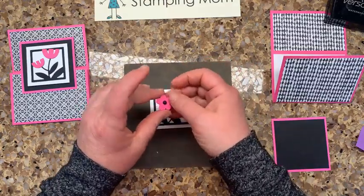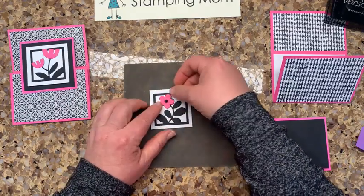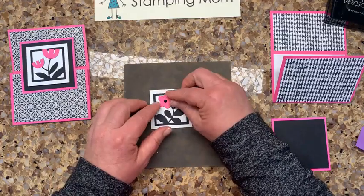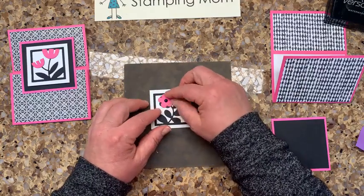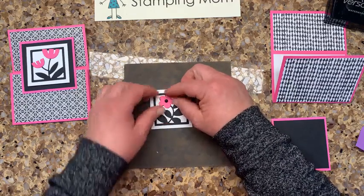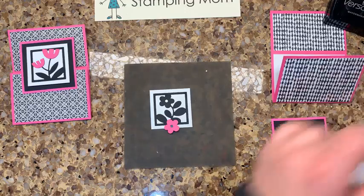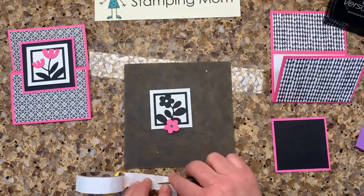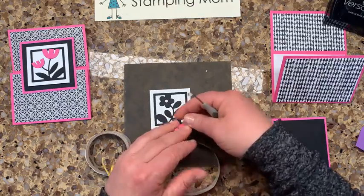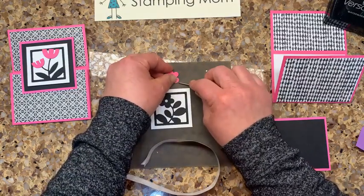When you go to put the flower on, I ran the individual flower through in pink. It doesn't just fit anywhere — you have to figure out which orientation works. There is a way where it sits just right. I put the bigger black matte dot on this, then just put a couple of glue dots on so I don't have to use glue — but you could use glue at home.